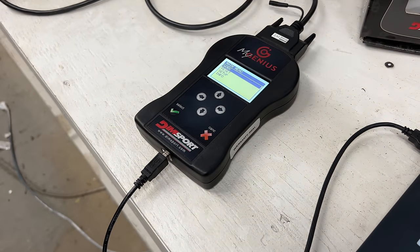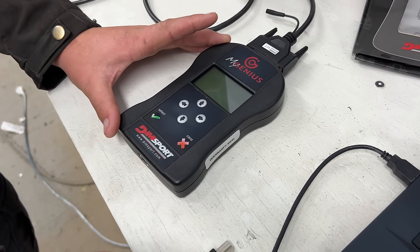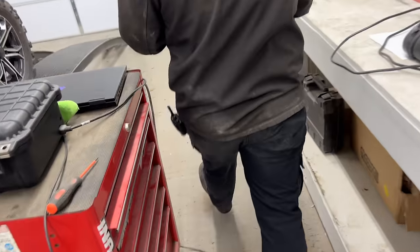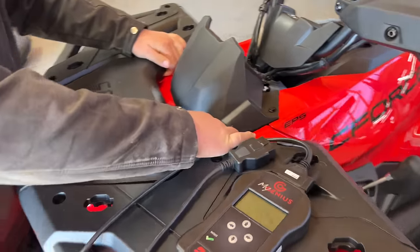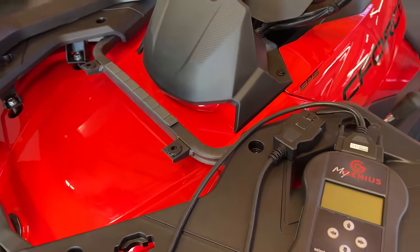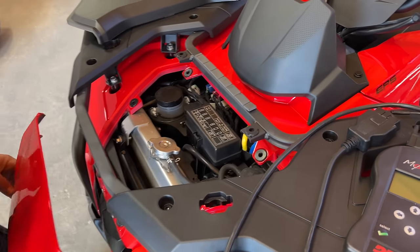Now we're going to simply unplug our handheld device and go out to our machine. In this case, we're going out to a CF4-600. This will work with all of your CFMotos — we'll simply show you the procedure using the CF4-600.